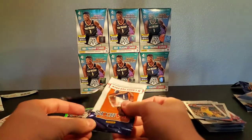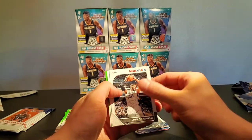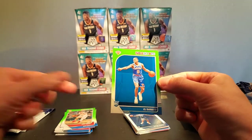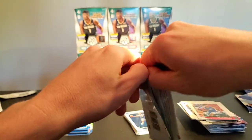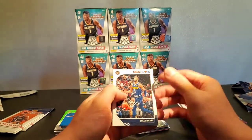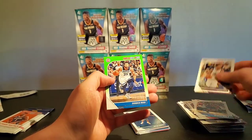Sometimes I'm really terrible at opening packs — it's depressing how terrible I am at it. Jaren Jackson, Derrick, LaMarcus. We got an RJ sighting! I'll sleeve that up after the video. Will Barton, Jason Tatum, Alonzo — it's gonna be a Piston — oh Derrick, sweet!